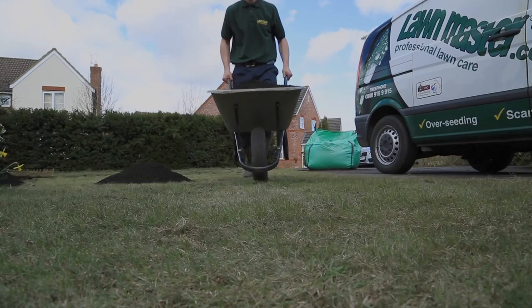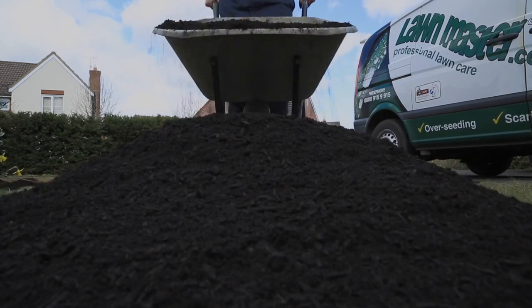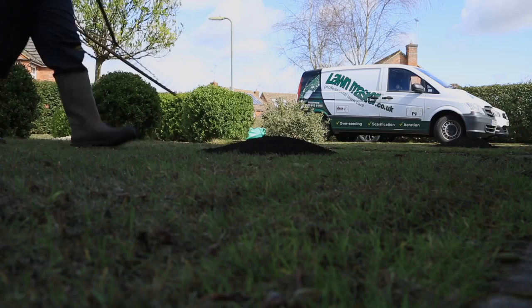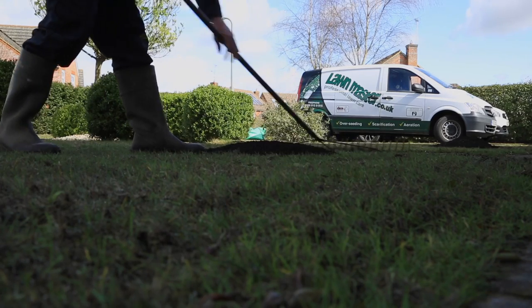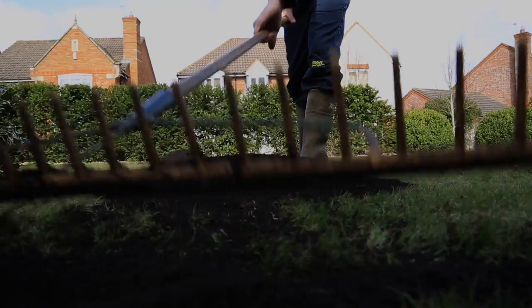We can go for a nice rich dark organic dressing, particularly if you've got a sandy type lawn, which adds goodness into the lawn. It also helps hold on to the nutrients and stops a lot of the leaching through the lawn.